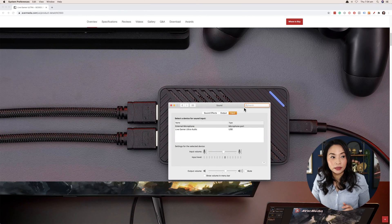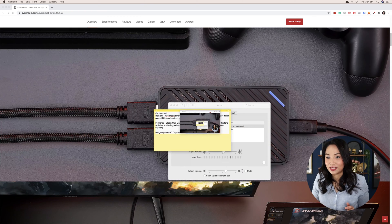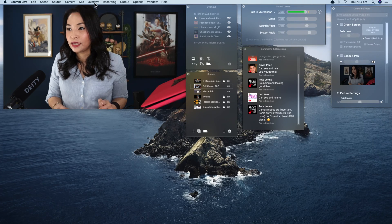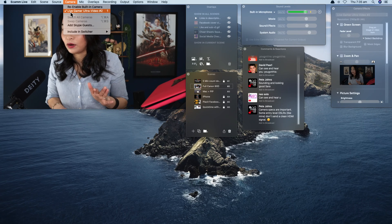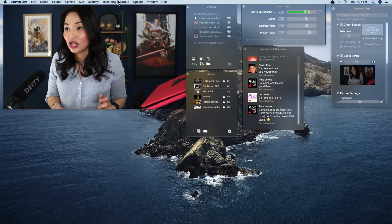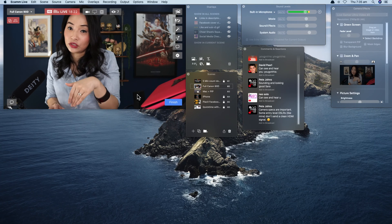Now I'm going to show you how to do it in Ecamm Live as well — living life on the wild side! With Ecamm Live, once everything is set up, you go to 'Camera,' and as you can see, 'Live Gamer Ultra Video' is listed — that's the capture card. You just select it and you're live. That's it. So whether you use StreamYard or Ecamm Live, you literally just select the capture card as your video source.